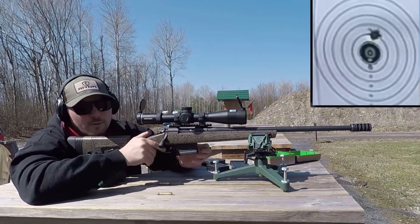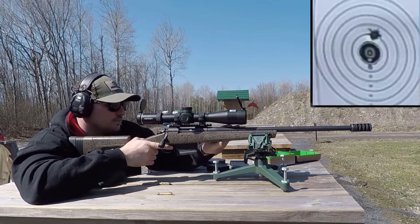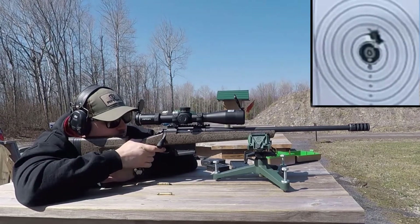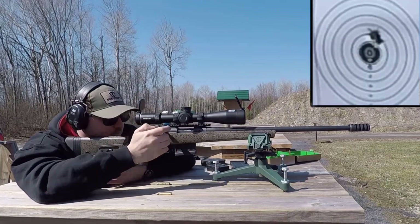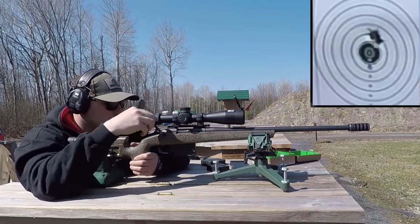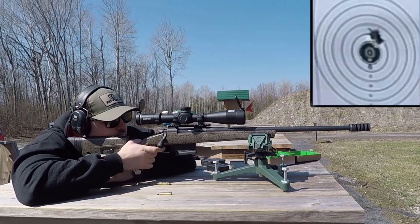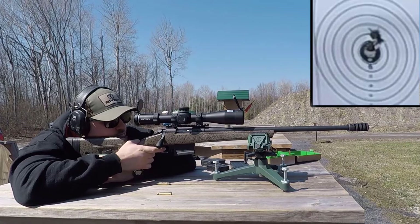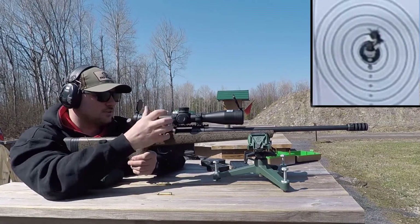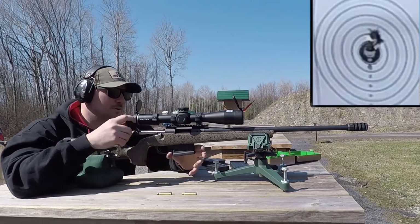These are neck-sized rounds, which might be why it's a little harder to close and open on some rounds. That's a pretty damn nice group — that's something you can be proud of.